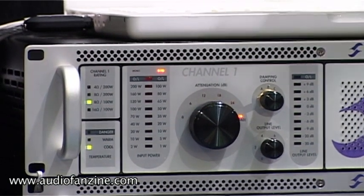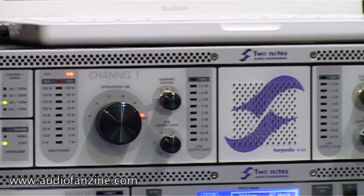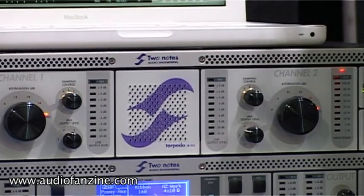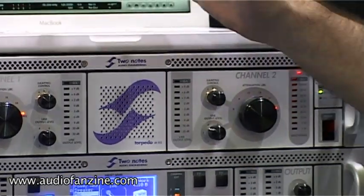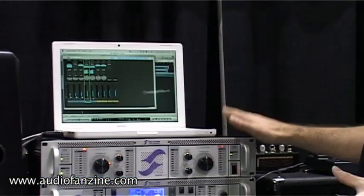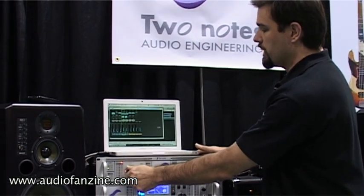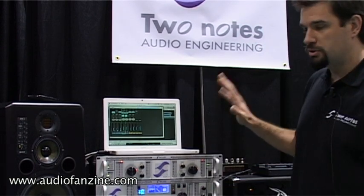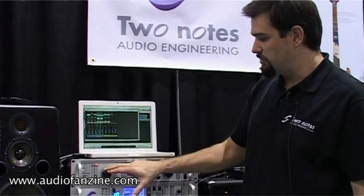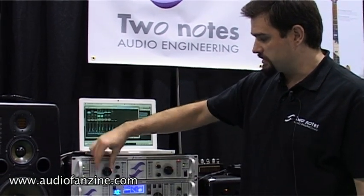This load box has three damping factor controls that allow you to use either resistive, reactive, or reactive and loudness damping control. It's really useful when you want to use it as a load box or even as an attenuator. You may use it with your tube amp, bass or guitar. You can attenuate and use it with a speaker cabinet or use it as a load box.